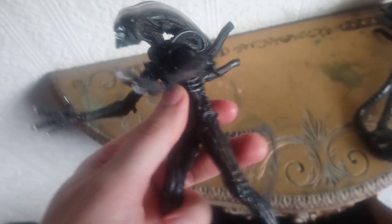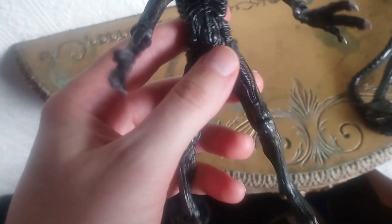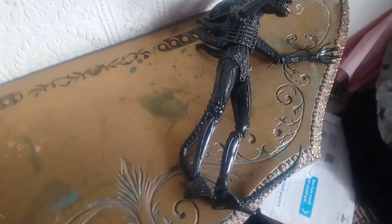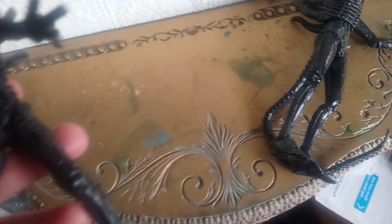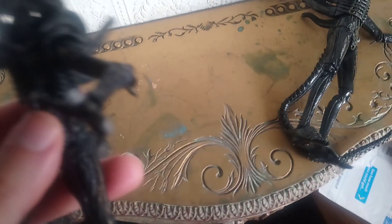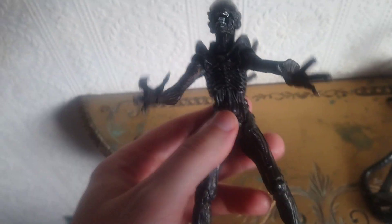Sometimes if you haven't got a lot of money, bootlegs are okay if you're on a budget. But I do prefer getting the actual NECA ones — and you can get them quite cheap. I only paid about £20 for the big chap secondhand, which is a good deal. In the box brand new it's probably £35-£40 or more.